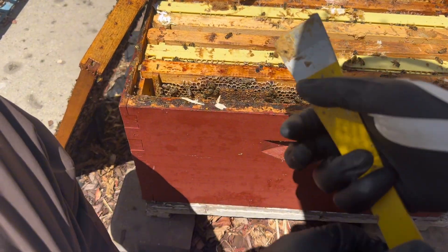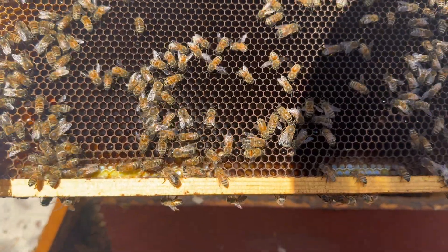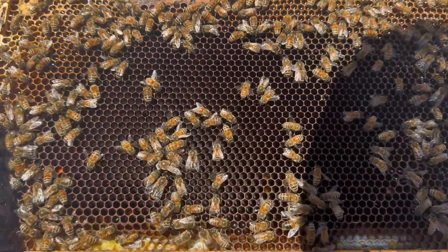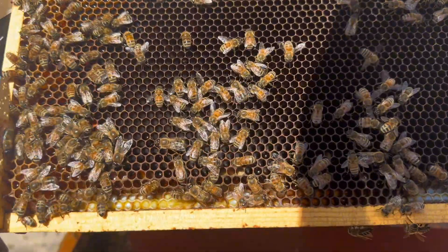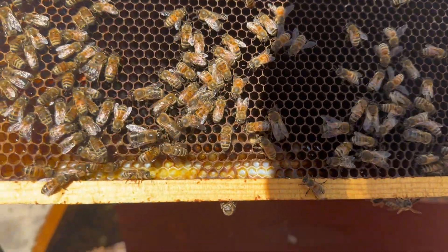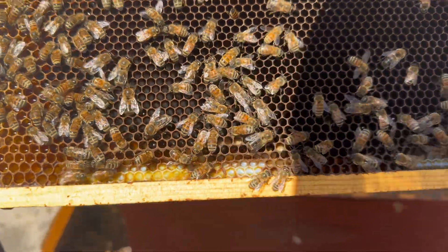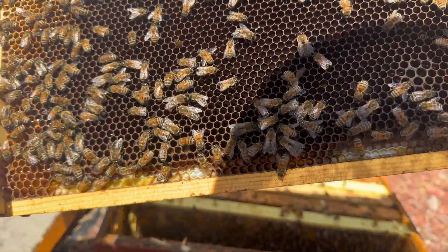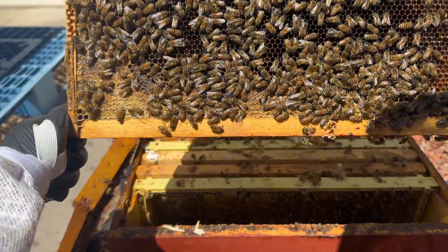New queens move a little bit faster and are smaller. I see an egg right in the middle - I don't know if you can see that or not, but I see an egg right in the middle. That's a good sign. I see two or three eggs - okay, we got a laying queen in here.